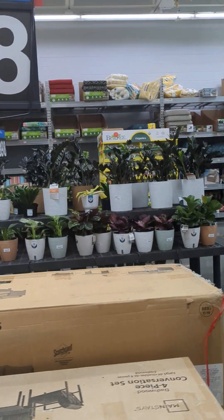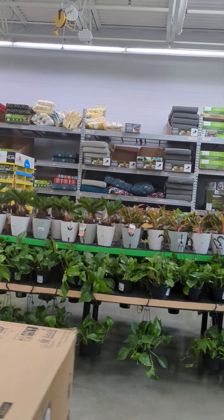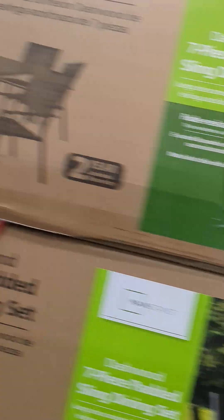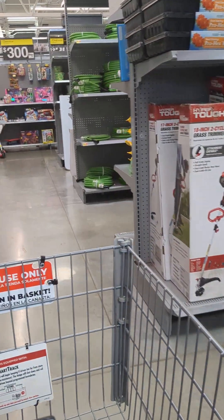Y'all, look at all the lovely plants! But I don't have to buy a plant now. Why? Because God has blessed me with six of them — well, seven with the flower.